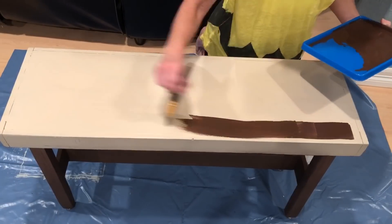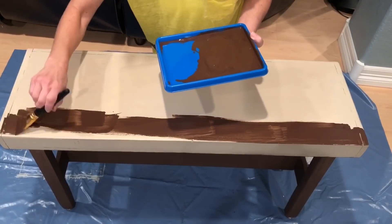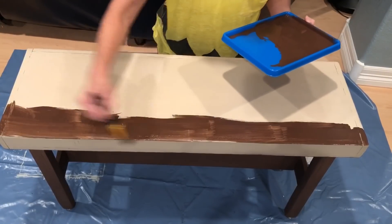Once that dried completely, I took the burnt umber Apple Barrel paint and watered it down just slightly so it would act more like a glaze. I painted this all over the top of the bench.